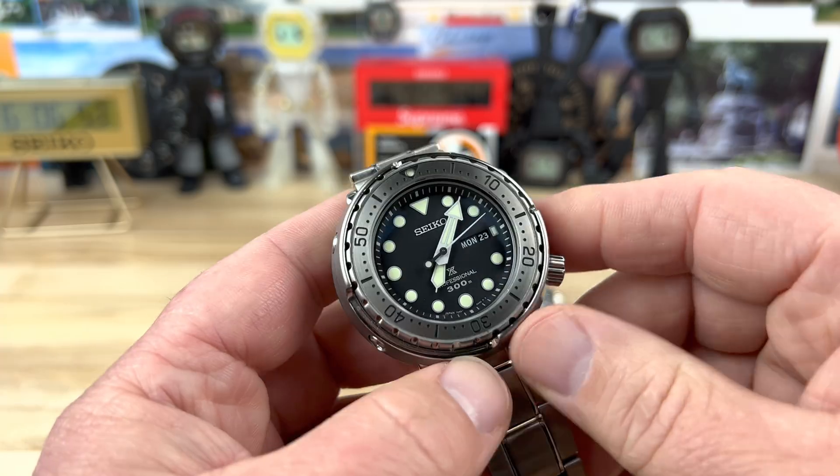Let's kill the lights and check the loom on this. The loom on Tunas is the best Seiko loom out there, period. I kind of feel like the older one is actually a touch brighter — I could be wrong. They're close; the difference is so nominal. Maybe I'm just rooting for the underdog. They're both just epically bright and super long-lasting. I do notice I like the full triangle on the older one versus the pip on the newer one — I like the full triangle.